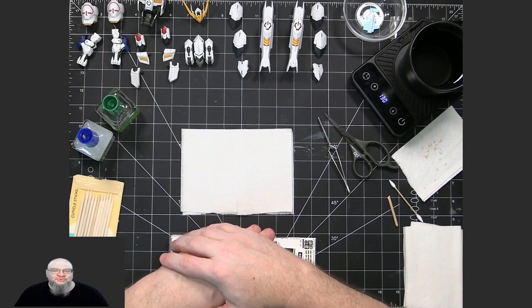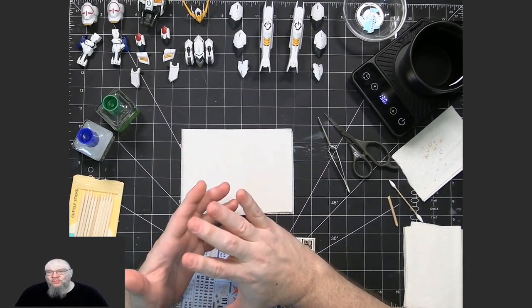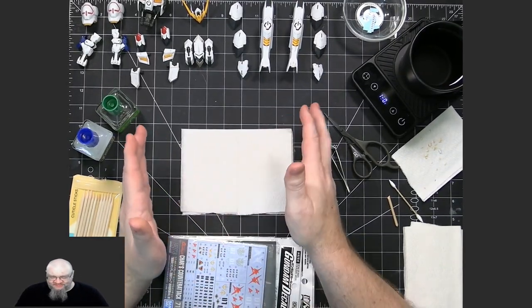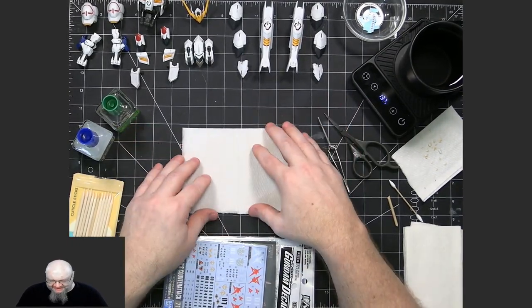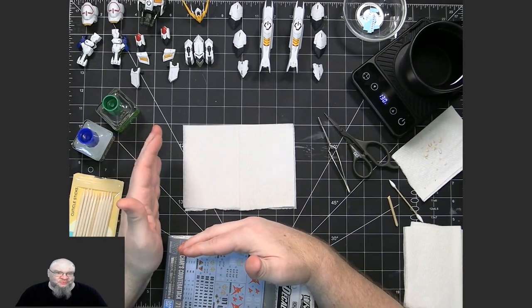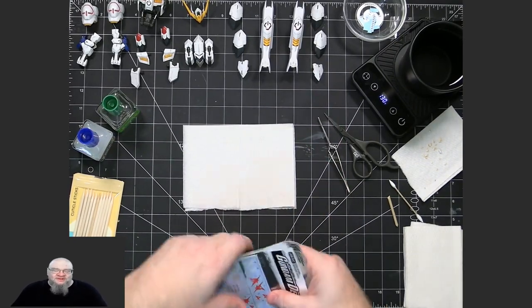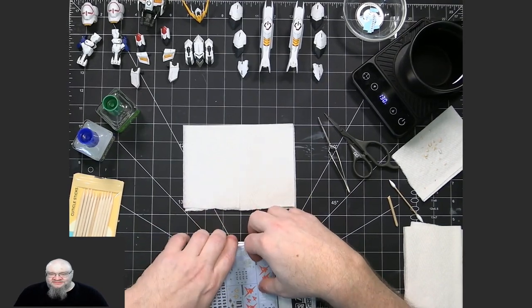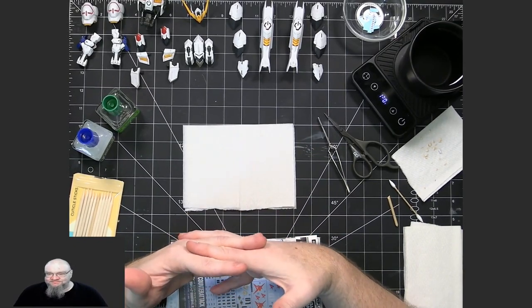Before going into the actual techniques on applying the waterslides, I wanted to talk about what options you have for waterslide decals. If you've got a kit from Bandai that comes with waterslide decals, those are perfect. Bandai is still pretty much the best waterslide decal for a Gunpla kit. If your kit comes with waterslide decals, use those — there's no need to look for any other ones.